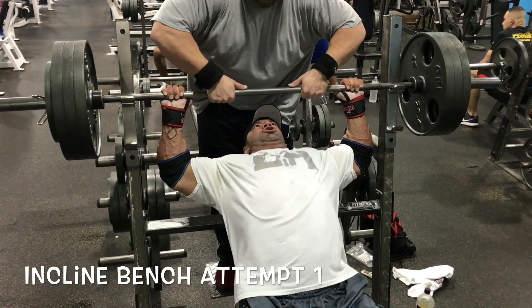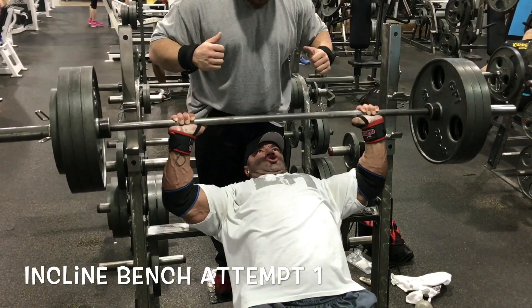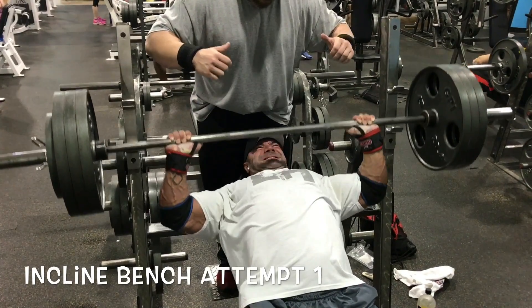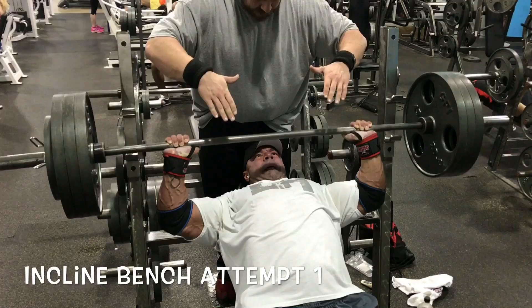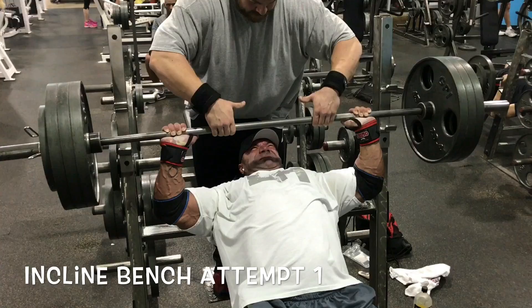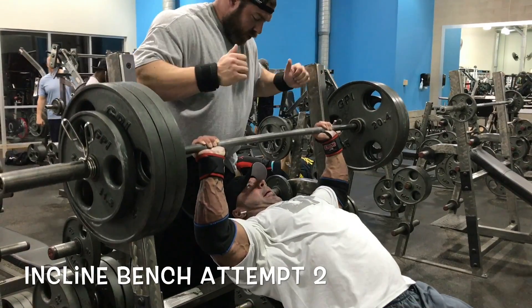I led off with incline barbell bench on this particular day. Noticing as always, nice slow controlled negative — about a four-count negative on these. The big thing with the negatives: people are concerned it's not exactly four seconds, but four seconds is a long time. We're talking about a four-count. It's just counting backwards. The key is consistency — making sure the next time I match these numbers, I'm going the same speed. It doesn't count if I get more reps because I'm doing a two-count negative or dropping the negative. So that's the real thing to focus on here.